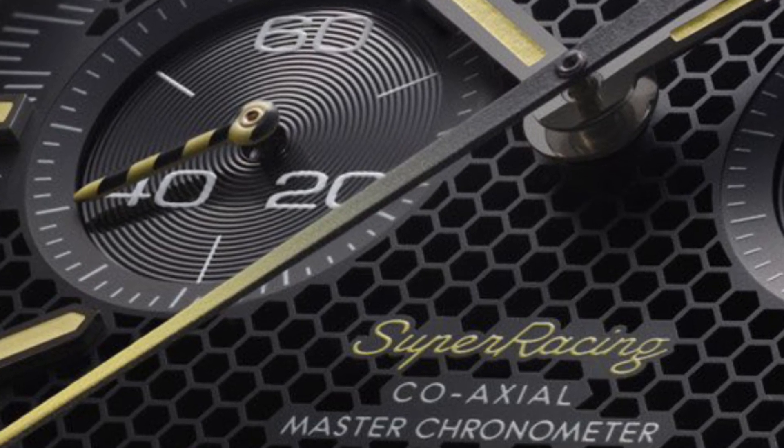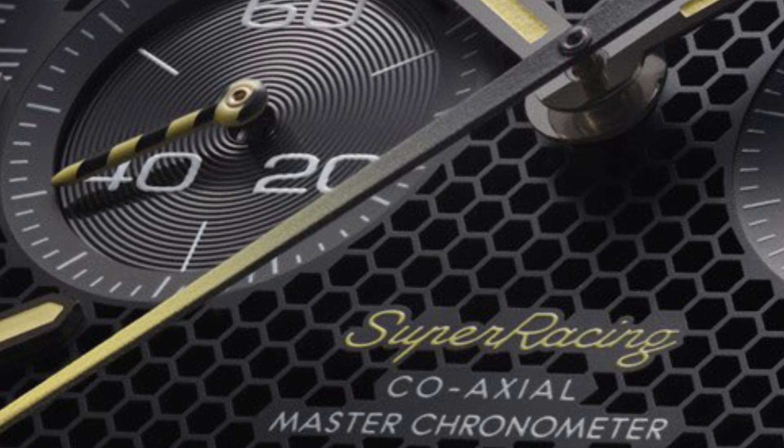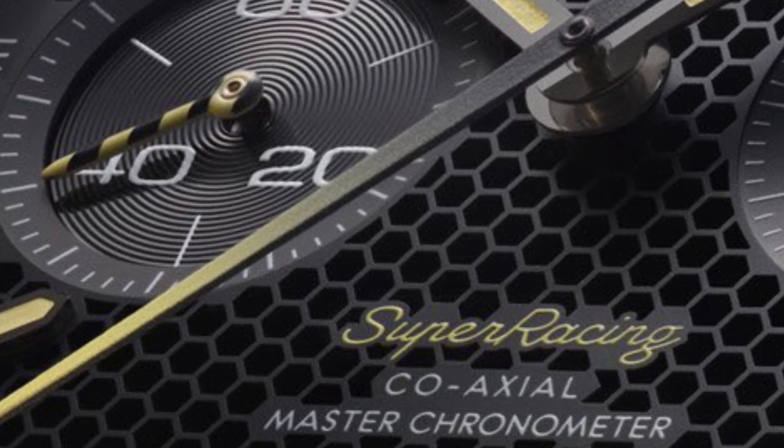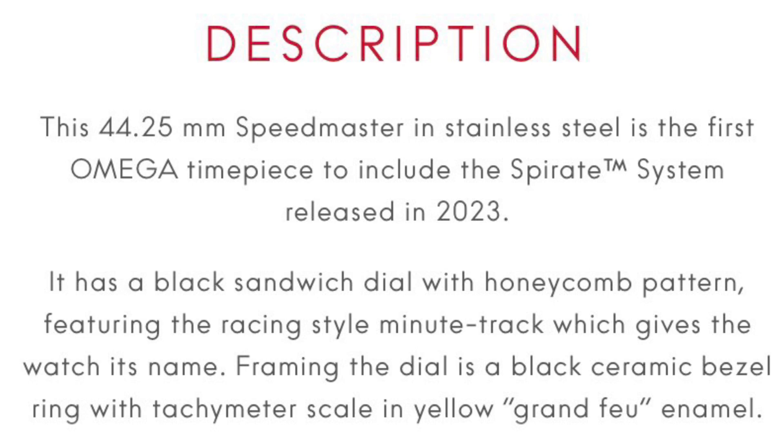Pretty cool presentation. I'm guessing they're rolling it out with this model because it's going to be a pretty niche appeal due to its size — 44.25 millimeters, almost 15 millimeters thick. That's going to limit it to the German, Dutch, and US markets, less so for the average wrist size, and certainly less so for the Asian market. The idea is probably to work out any possible kinks on a low volume production watch first.